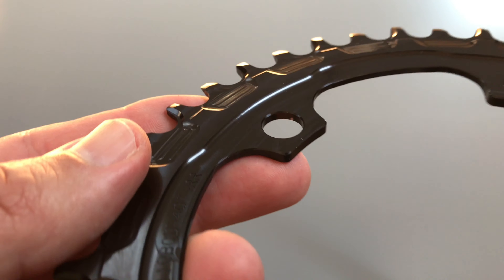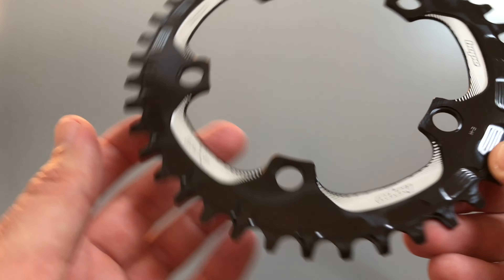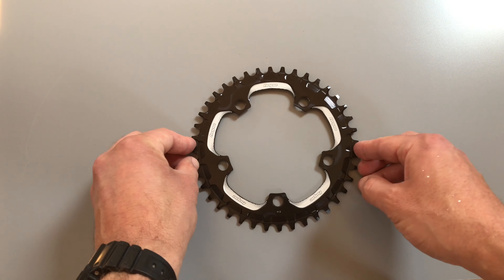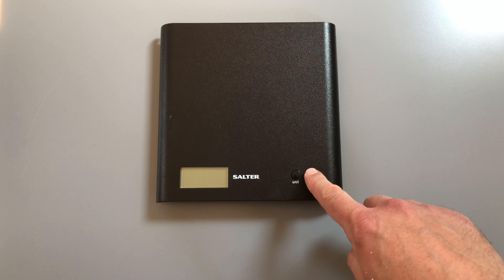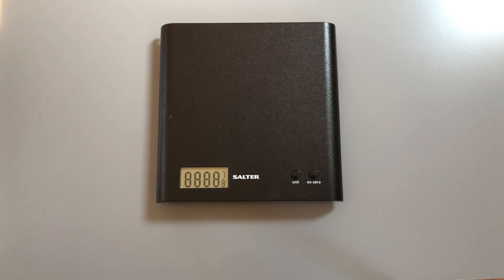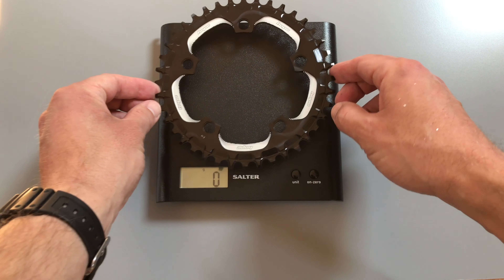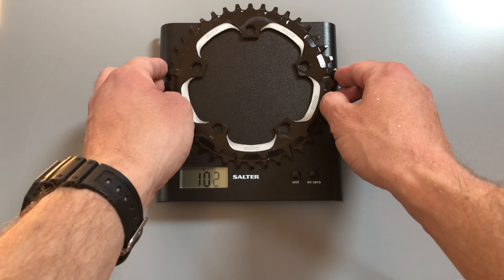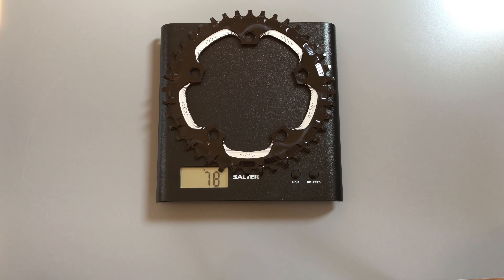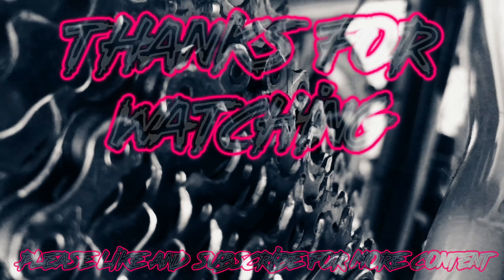All in all it's a chainring, but for the cost I think it's a pretty good deal — about 36 UK pounds. Let's throw it on the scales: zeroed, and that comes in at 77–78 grams. Pretty light and decent.